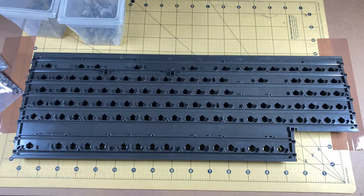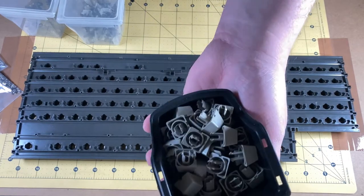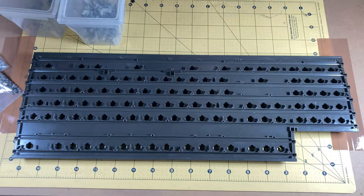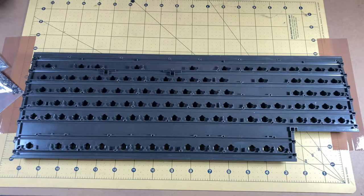Welcome back. Hopefully this is going to be the last part of this process. Between filming sessions I've gone off and washed all of the buttons — there are actually many boxes of these things — washed all of the keycaps, washed all of the plastic down. Everything is clean, ready to go, ready to reassemble.